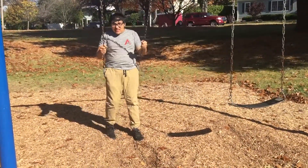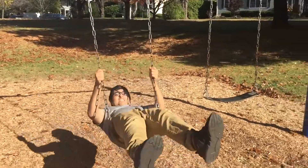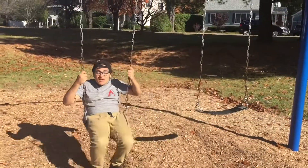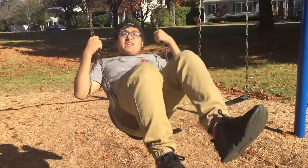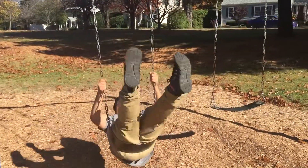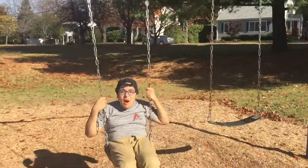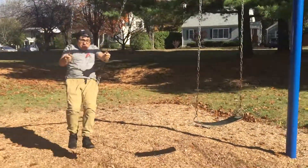You gotta go like this. I like to do no hands. No hands. Okay, I'm gonna do a hand just for safe purposes. This is how you pump. You gotta pump.